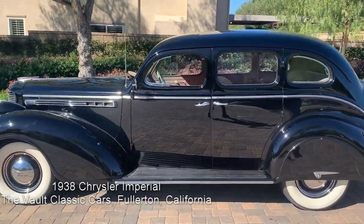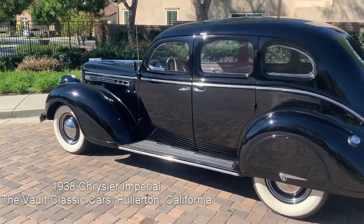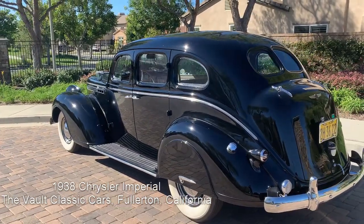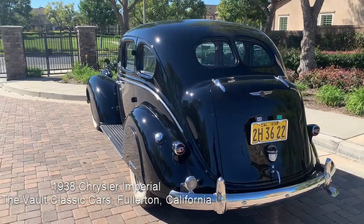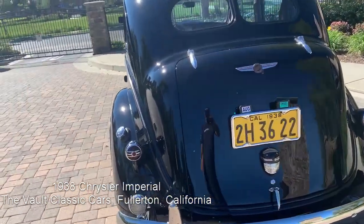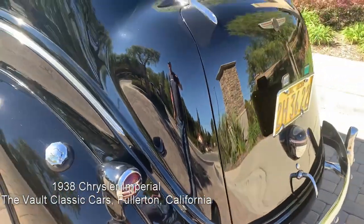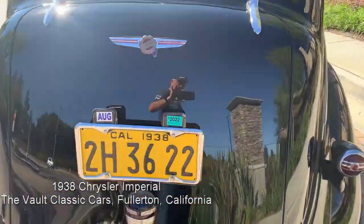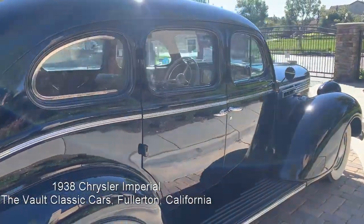A total frame-off, photo-documented restoration with aero straight bodywork and beautiful black paint job. This is a wonderful car. Excellent chrome. Love these Art Deco touches. These sail lights are great. All the emblems. It is just a terrific car.